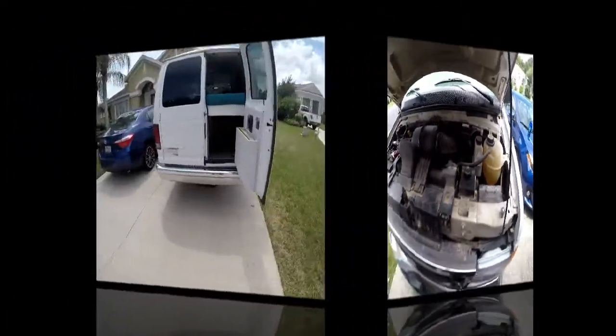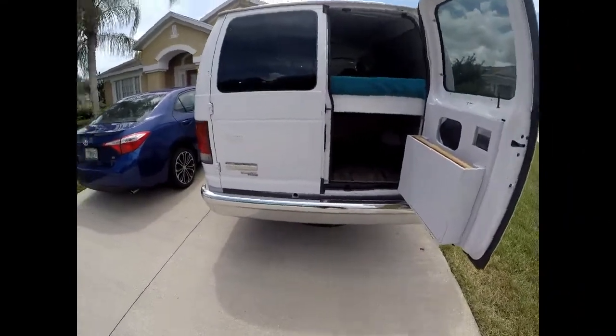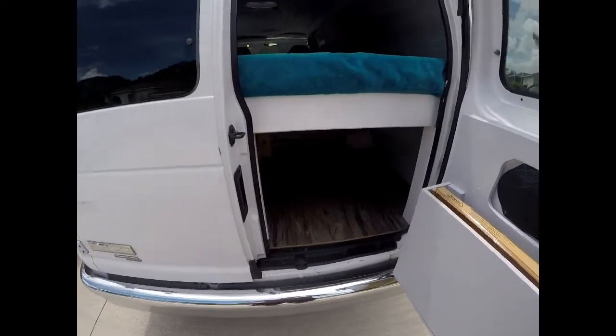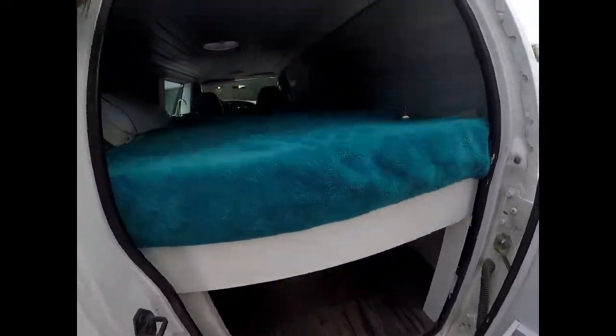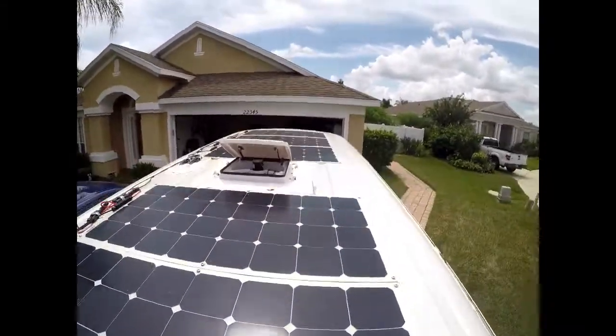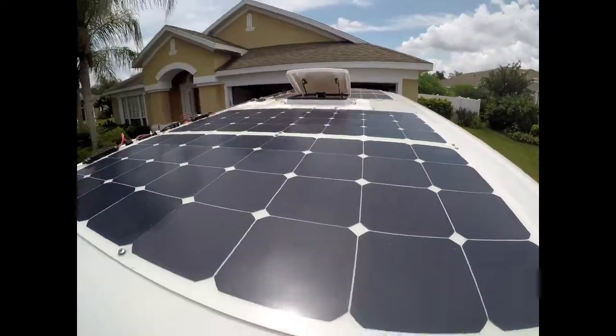I almost forgot the most important part of this van — I think it's the coolest part. We actually installed a 500 watt solar panel system on the top. Each panel is 100 watts.